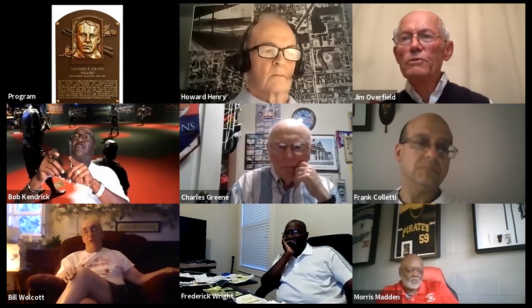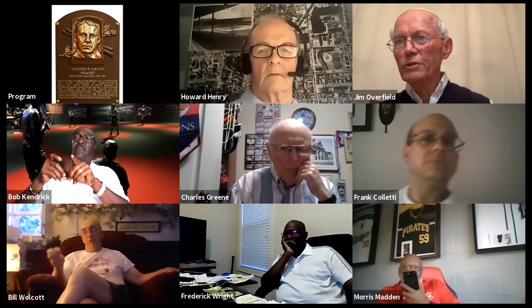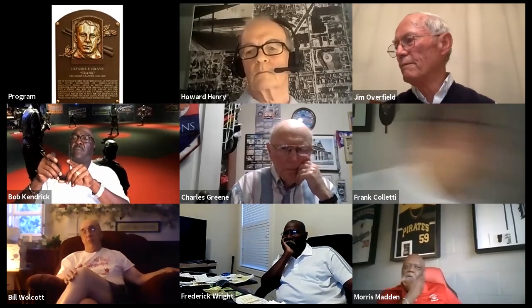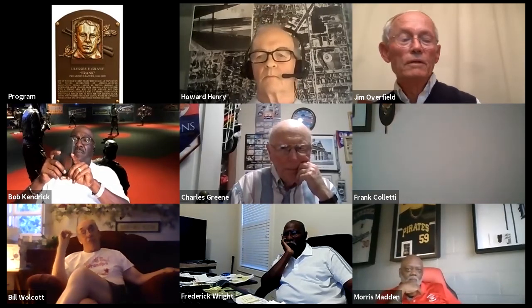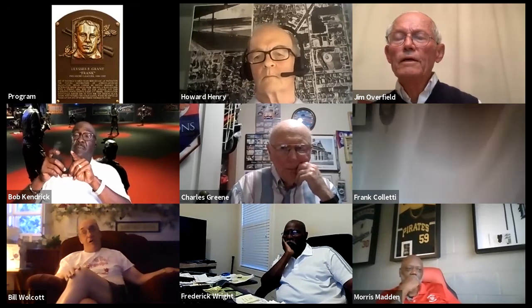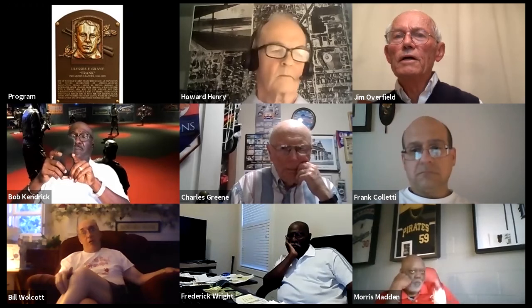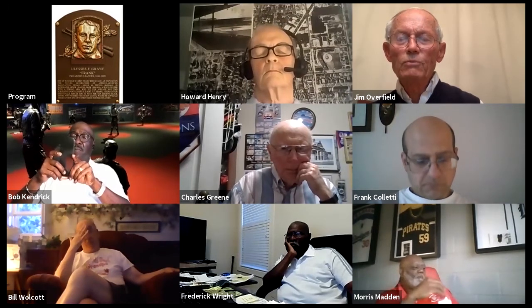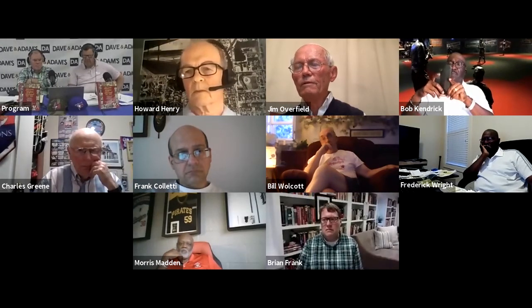In Syracuse, players refused to sit for the team photo. Two players from Southern states spearheaded that, and quite a few other Syracuse players went along with it. There seemed to be a white players' revolt against playing alongside the seven Black players. The situation reached the point that a special meeting of the International League was held in Buffalo, New York in July of 1887, and the vote was taken to instruct the league secretary to no longer accept any contracts for Black ballplayers.